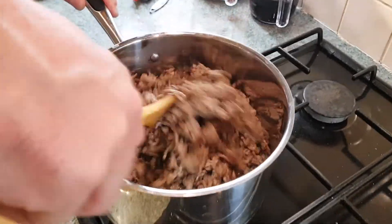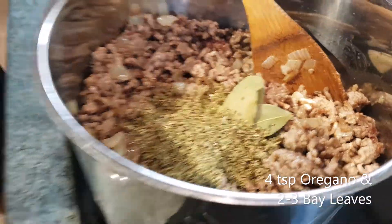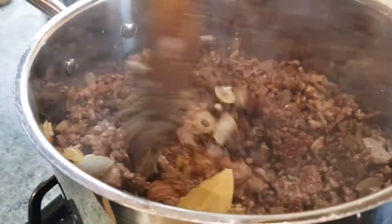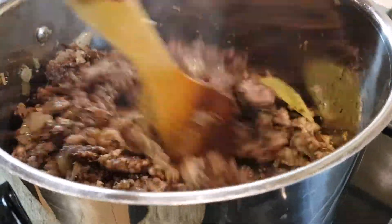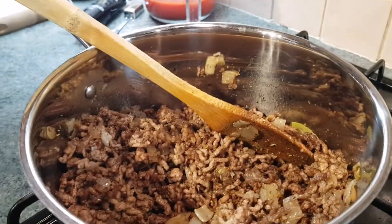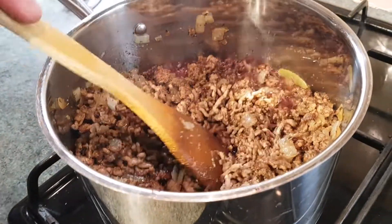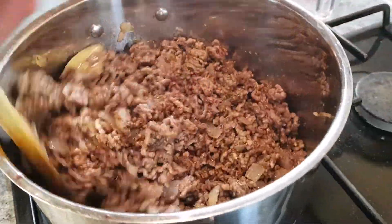We're going to go straight in with our bay leaves and our oregano. And our cinnamon. Give it a good mix around for 30 seconds or so, get it all nicely coated. Then we're going to add our red wine — you can smell that cinnamon in there now. So 250ml of red wine — same as what you'll be drinking. In that goes, turn up the heat slightly. Now you want to reduce this down by about half. Get it on a moderate heat, bubbling away for a few minutes until half of the wine disappears.